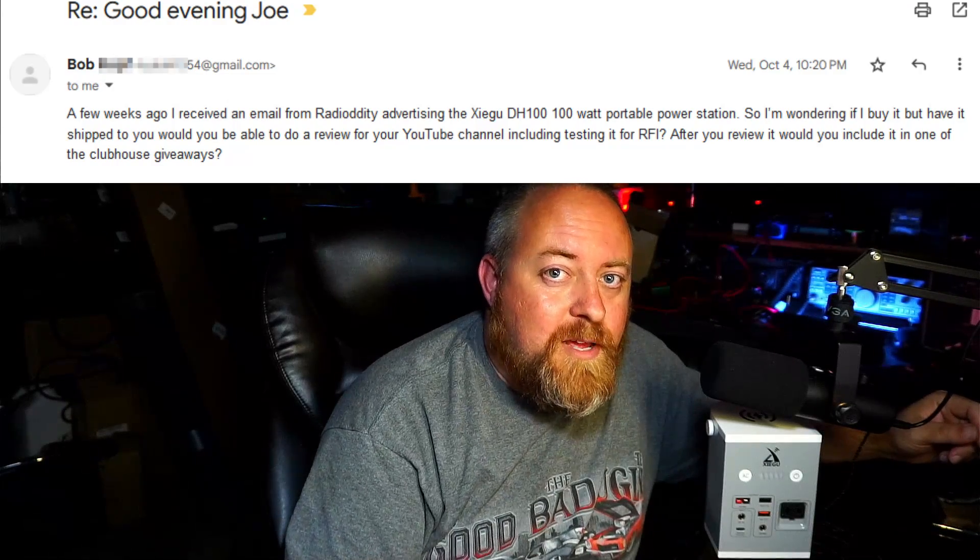Another thing — this video is not sponsored. Zygu didn't send me this. Well, technically they did, but we've had no communication about this product. This product was sent to me by Viewer Bob. Bob, thanks for that. Bob asked if I would check this out and see what the RFI would be like using it with radios. I hope I accomplished that in a simple man's way, because that's how I do my science experiments. Bob also asked when I get done with it to forward this on to some other viewers, so we're going to forward this over to the Ham Radio Clubhouse and make it part of the Christmas giveaways. Stay tuned to my channel and the Ham Radio Clubhouse — maybe you'll get a chance to have your name selected. I appreciate you coming by. 73.